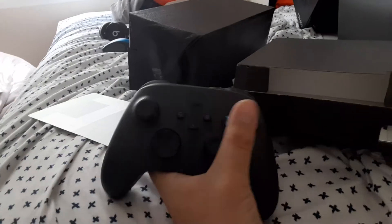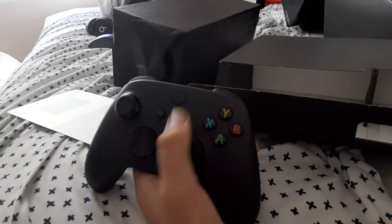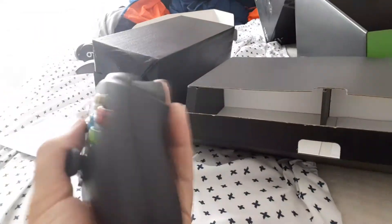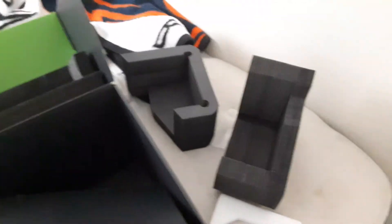And the Xbox Series X controller. Let's see what we got on this. This is pretty nice — buttons click, there's a share button. It's more durable. I heard you can also use it on the Xbox One as well, but it looks like an Xbox One controller, just bigger — that's what it feels like for the Series X. And then we got some papers — nobody cares about papers.